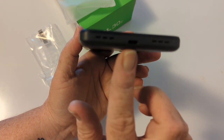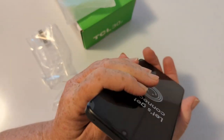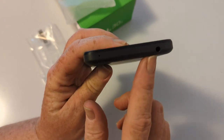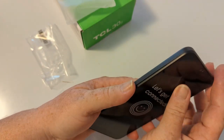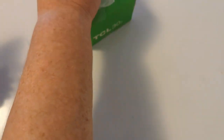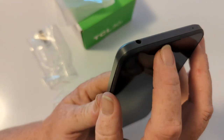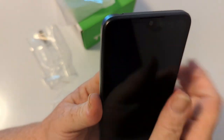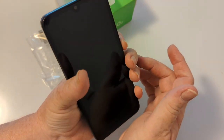Dual bottom firing speakers. Your micro charging port there. On the top, a noise cancelling mic and 3.5mm headphone jack. On the front, we have your camera, and tucked in nice and neat up here is your top speaker — that's going to be your main speaker. Let's power it up.